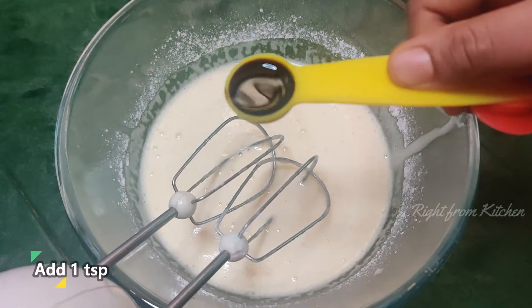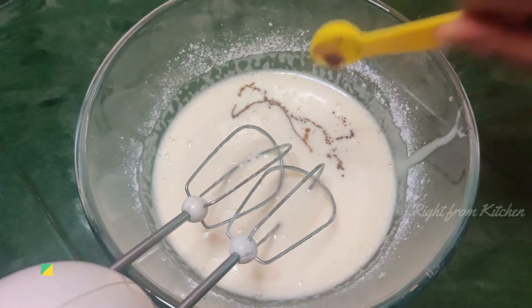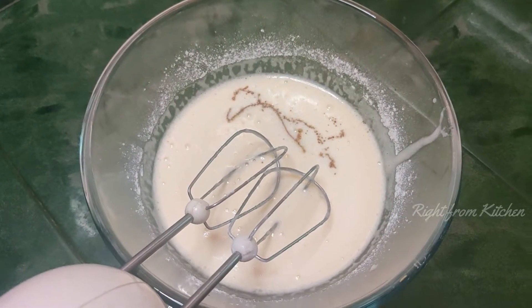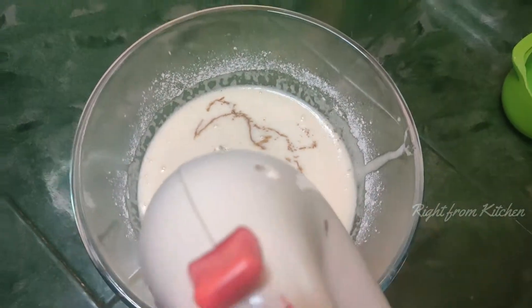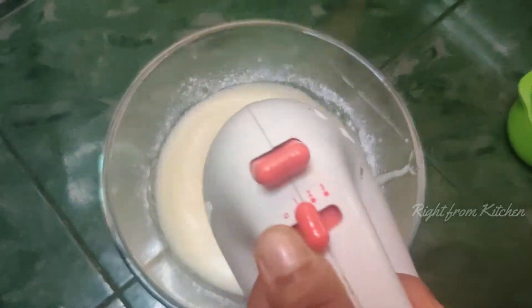I will use vanilla essence. Mix it well — better than the egg color. If you want to mix it well, let's mix it in about 3 minutes.